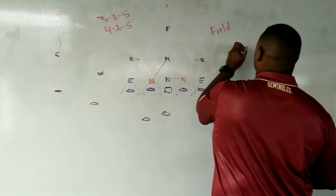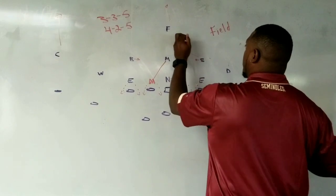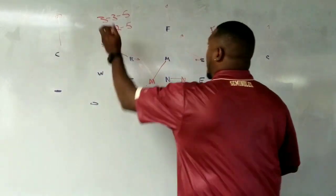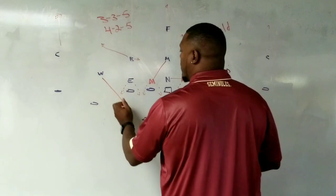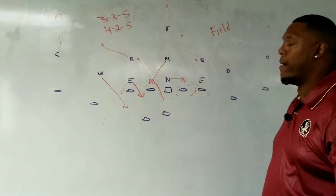He would drop to his star. This dude would drop to his middle hole. And then this buck would go to his solar. So I'd have three over the top, three underneath. Whip would come off the edge. In would go. Mike would go. Still two-gapping on the backside.